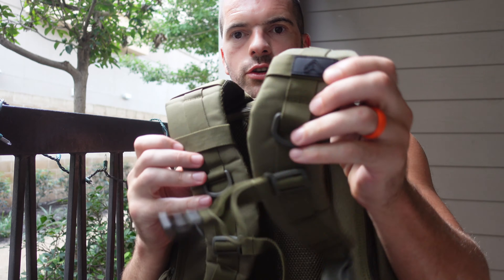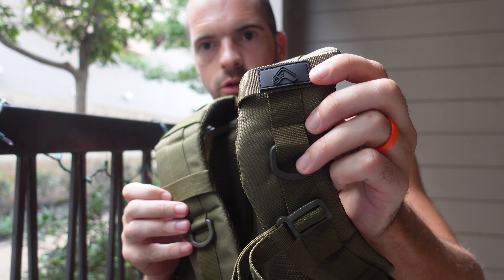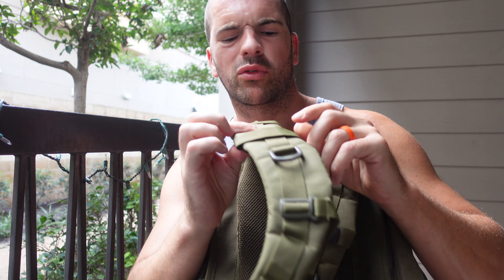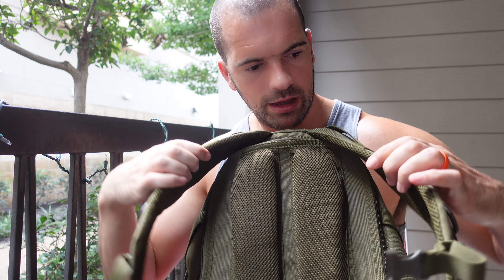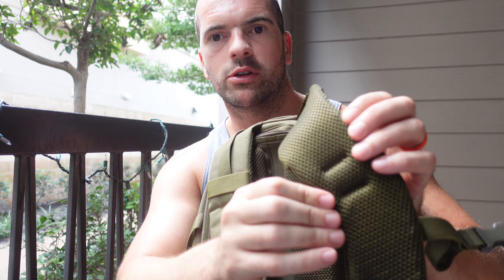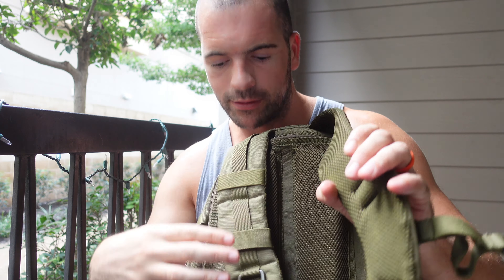On the back you've got your straps and a little TribeWad logo - it's a nice detail. There are little hoops where you can hook things on, and another little plastic hooking mechanism. The straps are pretty good, and as the website said it's got a breathable section in there.